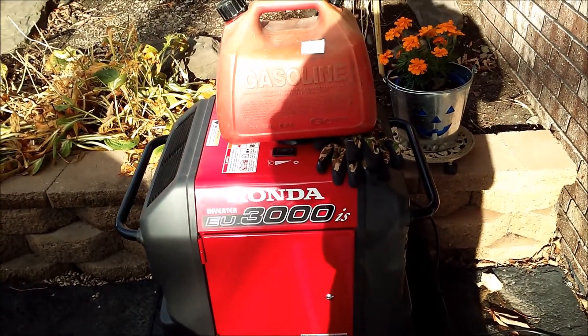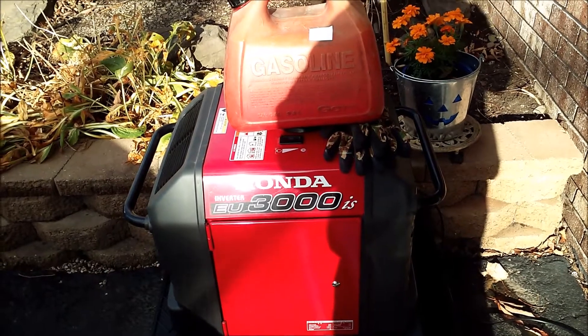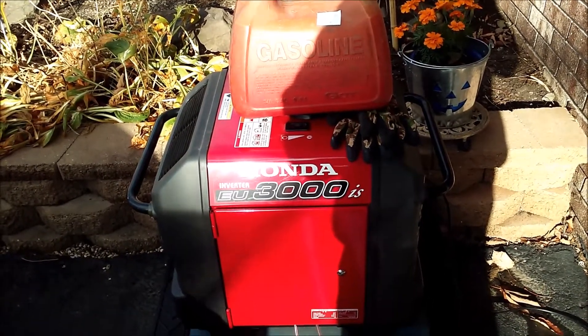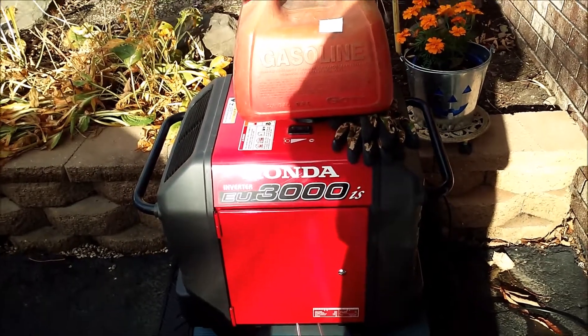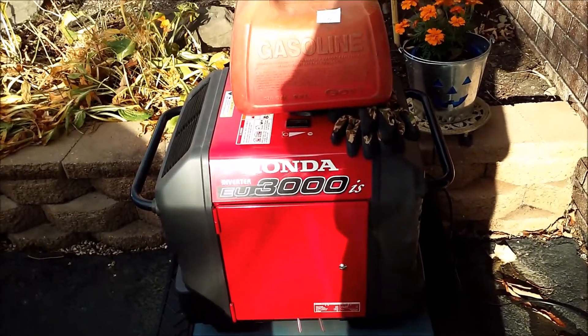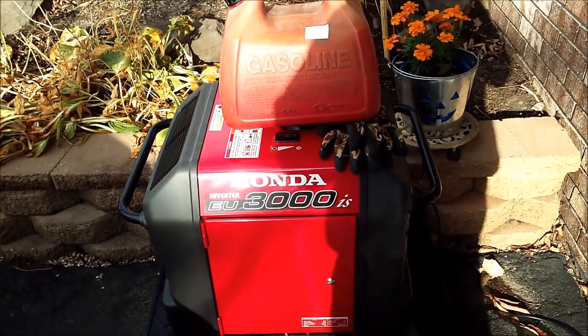So for you guys and girls out there, just a reminder to maybe get your generator ready for the upcoming winter. Take care, be good.